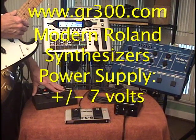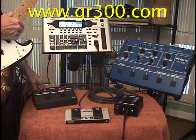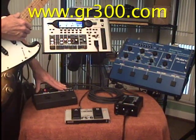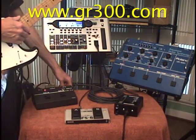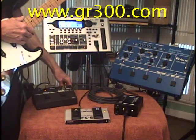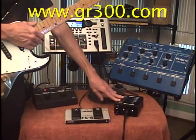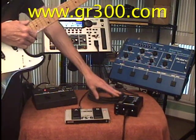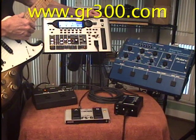The US-2 gets its power from whatever synthesizer is plugged into input A. So by plugging the GR-300 into input A, the US-2 is getting the plus and minus 15 volt power supply it needs to operate. Output B has the BX-13VX connected to it, and there is no power connection to output B. So the BX-13VX instead receives its power from the VG-99, and the BX-13VX is designed to work with the power supply in the VG-99.